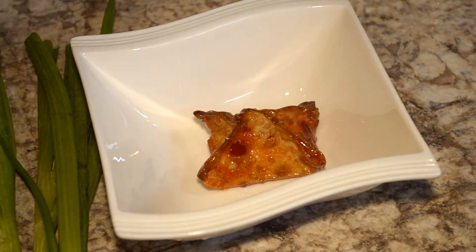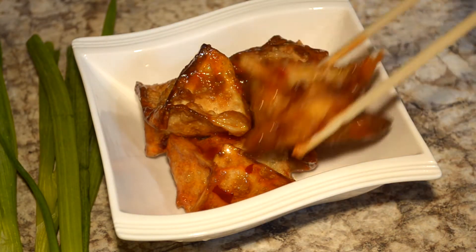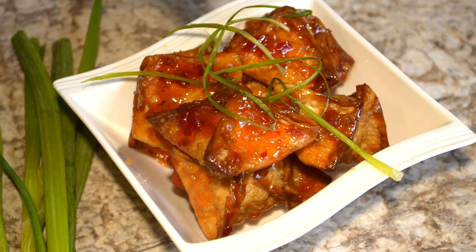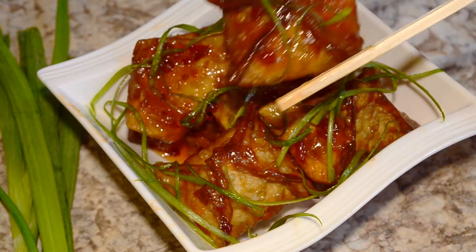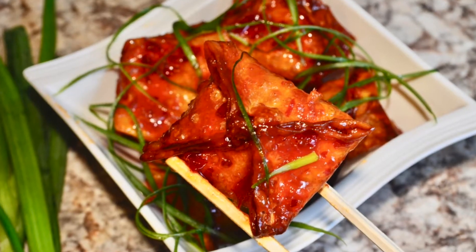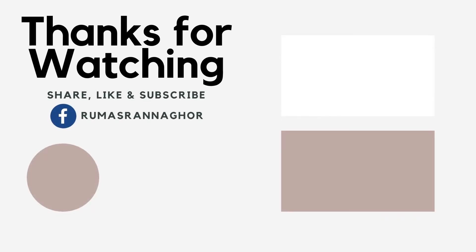And there you have it, restaurant-style homemade crab rangoon. So saucy and so scrumptious. Make sure to have more than just two because they're that good. Let us know your thoughts. Thanks for watching and tune in every Tuesdays and Thursdays for new recipes. Also, don't forget to follow us on Facebook — link is in the description.